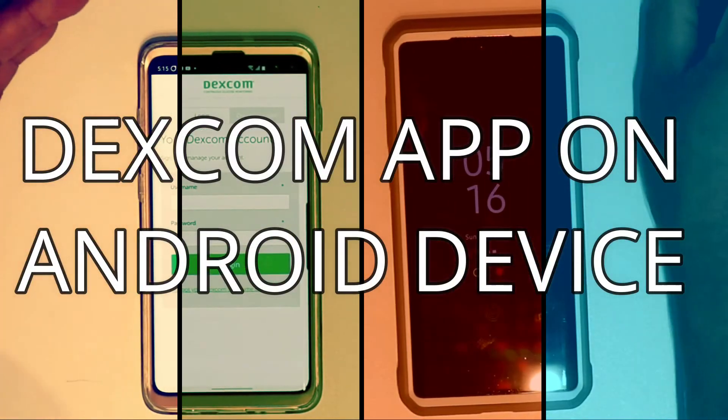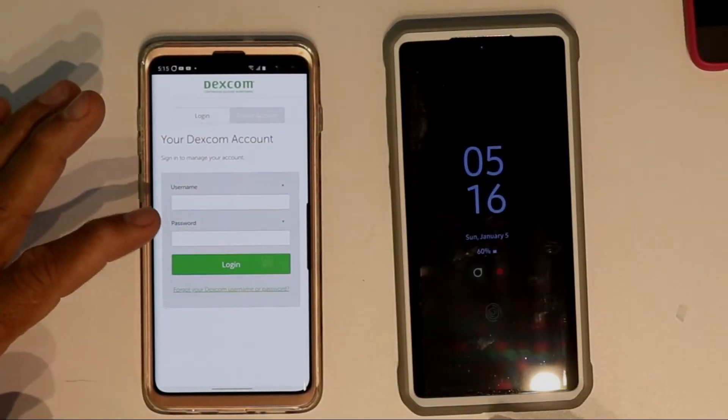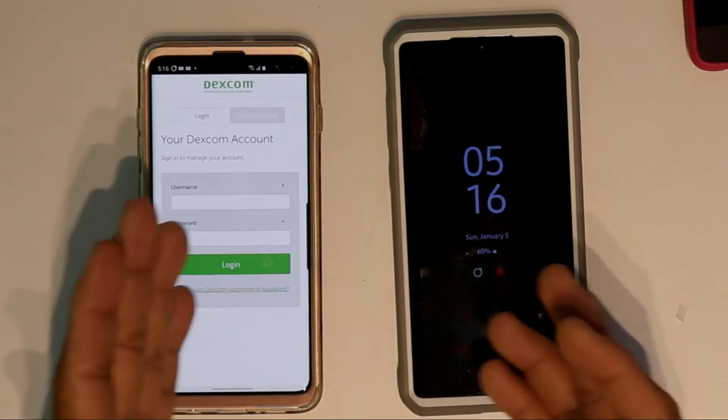Hey YouTube, what's up guys? This is Charlie. Today a quick video — I'm going to show you guys how to get your Dexcom G6 app to work on your newer Android device.